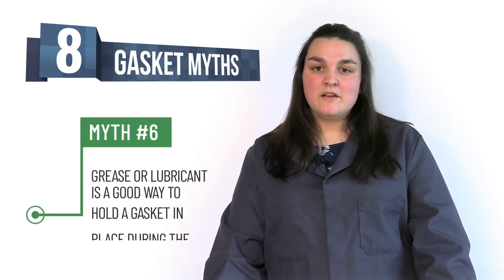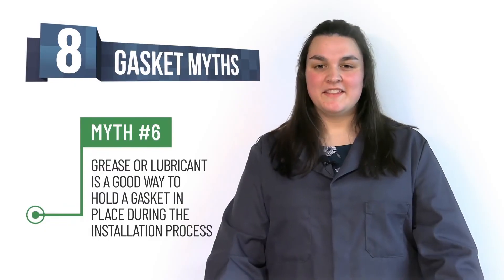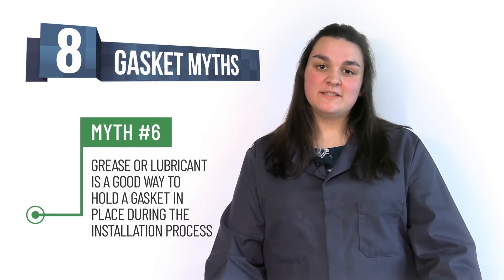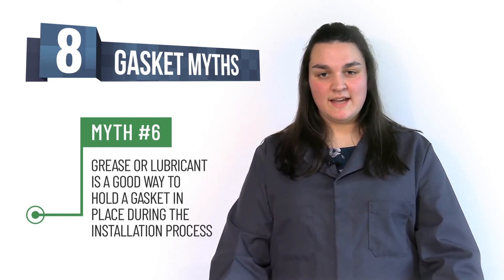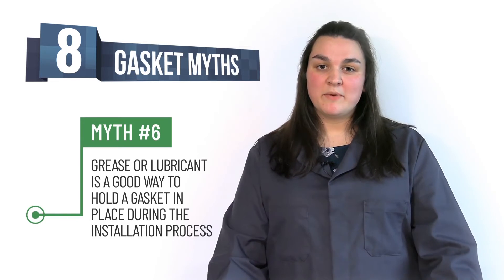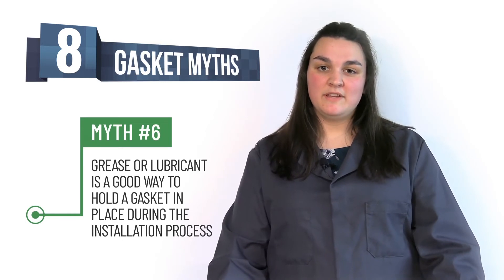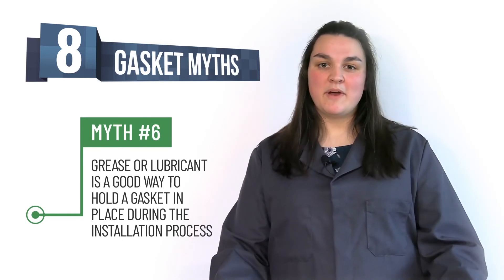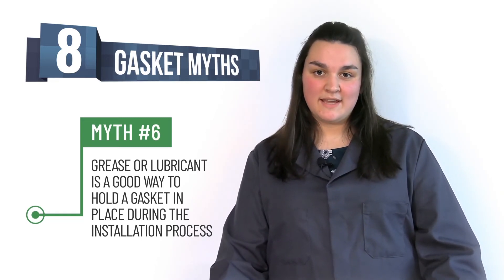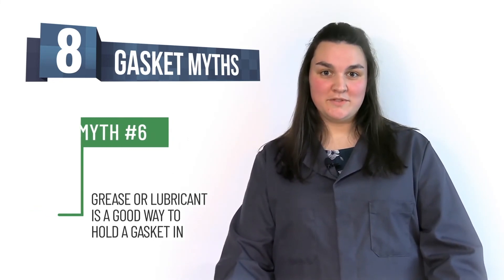Myth number six: lubricant is a great way to hold a gasket in place during the installation process. This is not a good idea for two reasons. Number one, the lubricant or grease can cause the gasket to be chemically compromised. And number two, using grease or lubricant can cause the gasket to be pushed out by the system pressure. We are trying to have the gasket fill in the flange serrations, but by adding lubricant or grease, we are not allowing the flange surface to bite into the gasket — negating what we are trying to achieve. So don't do it.